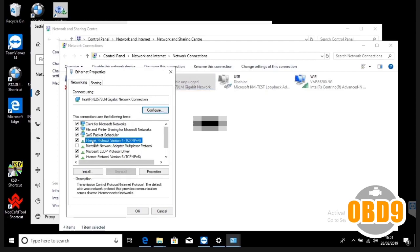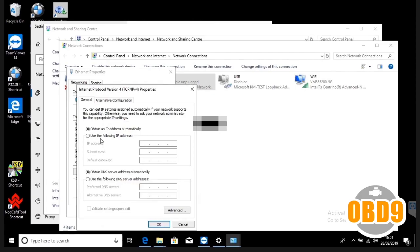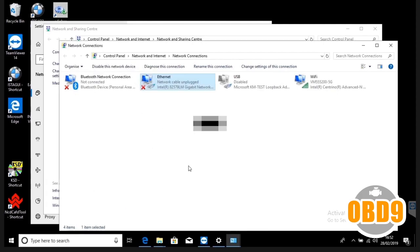Click properties, then double click on TCP IPv4. Click 'use the following IP address' and type in 169.254.1.1. Click in the box underneath so it auto-fills to 255.255.0.0. That's it — the cable is now configured to be used with Rheingold, ISTA+, and ISTA/P.